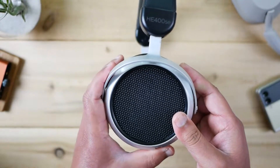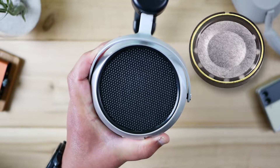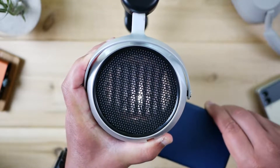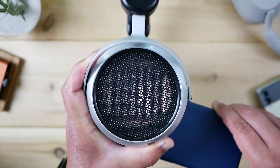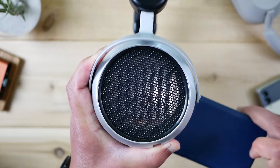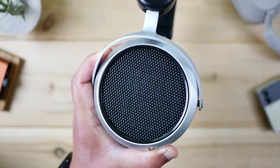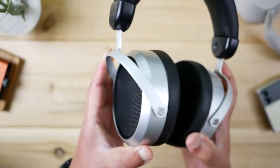Speaking of the driver, this is not your conventional dish or cone-shaped driver. Let me shine a flashlight behind it so you can see — that vertical slat right there is essentially a planar magnetic setup. I talk more about the tech in my unboxing video. And in terms of sound quality, we're going to be talking much more about this later on in the episode.